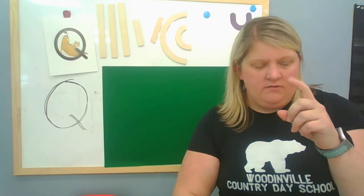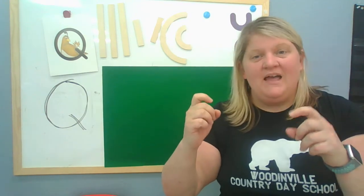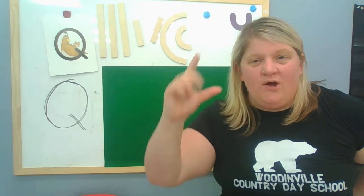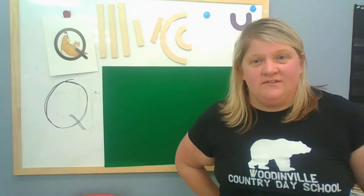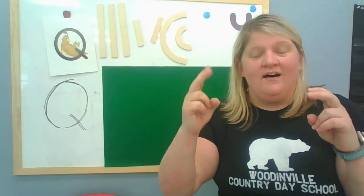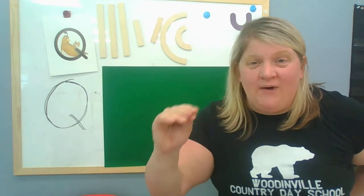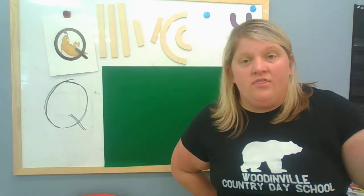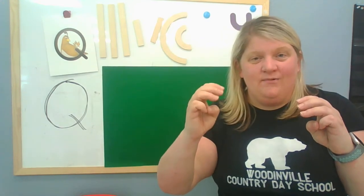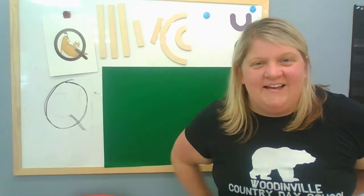One little quail went out to play and met a duck along the way. The little duck went quack, quack, quack. Two little quails went out one day to play and met two ducks along the way. The two little quails went to get a snack and the two little ducks went quack, quack, quack, quack. Good job. Three little quails went out to play and met three ducks along the way. The three quails went to get a snack and the three little ducks went quack, quack, quack, quack, quack, quack.